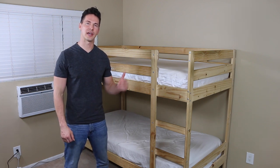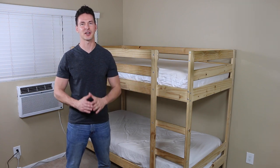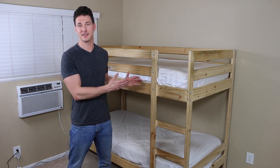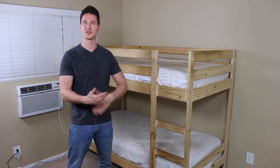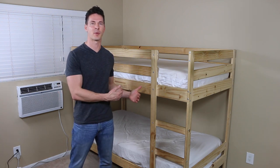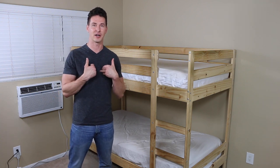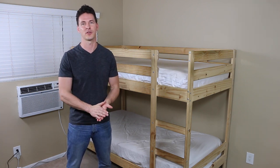Hey guys, it's Jerson here and today I'm going to show you how to disassemble an Ikea Meidel Bump Bed Frame. I saw a ton of videos online on how to put these things together — Ikea of course comes with instructions — but I didn't find a whole lot out there on how to take them apart. So we're going to go through it together step by step, and hopefully this method works for you too.